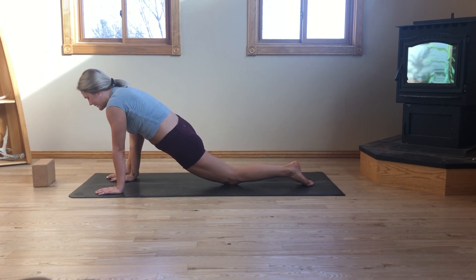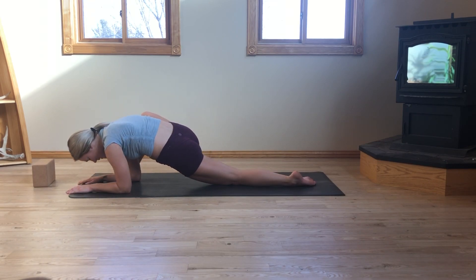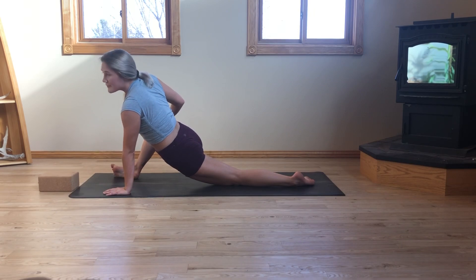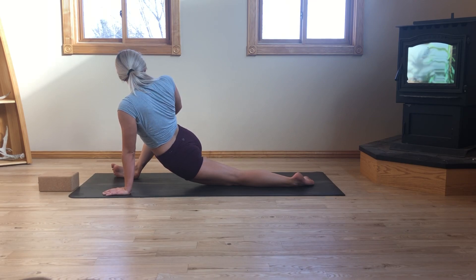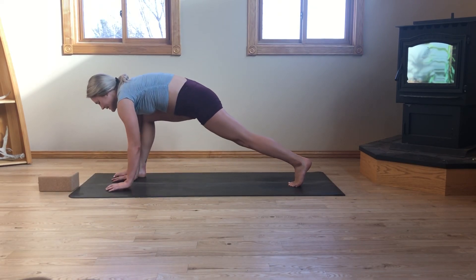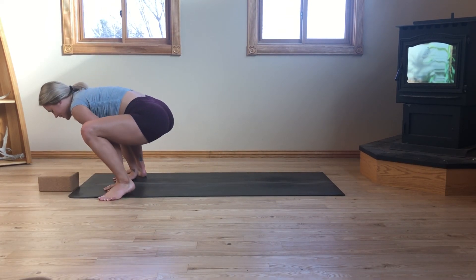Step the right foot on the outside of both of your hands for a lizard. In your lizard, start to rock side to side and roll around a bit here. When you feel ready, you can release the back left knee down to the mat and start to get comfortable in your lizard — maybe you come down to the forearms. Maybe you catch a block or a pillow underneath the head. If it feels good, you can roll onto the edge of the right foot, start to press this right hip open with the hand. Inhale, slowly begin to lift out of lizard. Take a deep inhale, fill up. Exhale, step the left foot to the top of the mat.